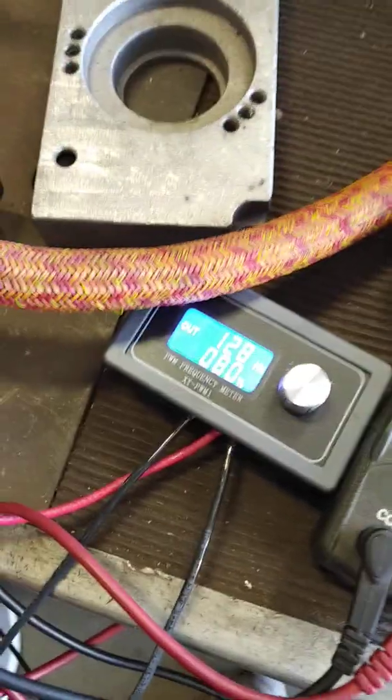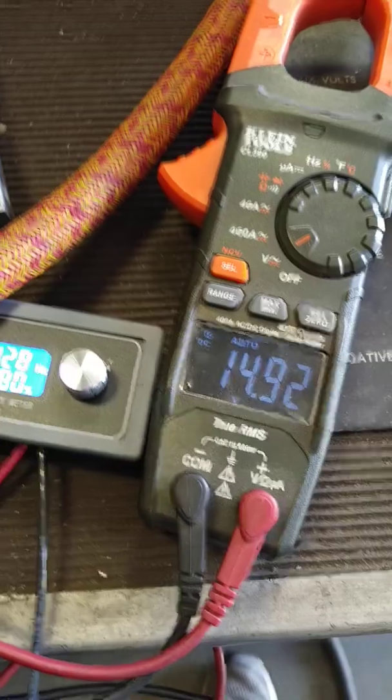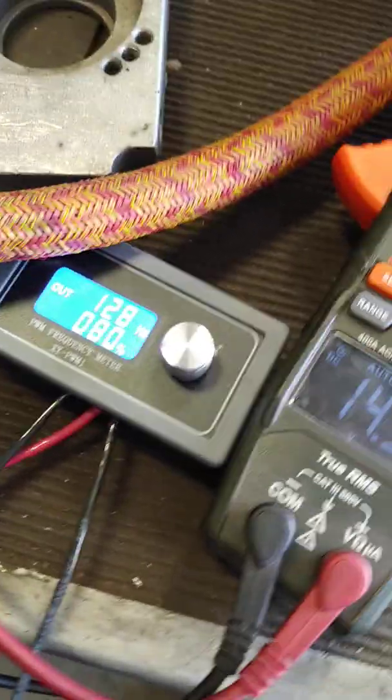GM's regulators basically work off of a frequency — that's why you see the difference in the fluctuation of voltage on the vehicle, and that's what this controller basically does.